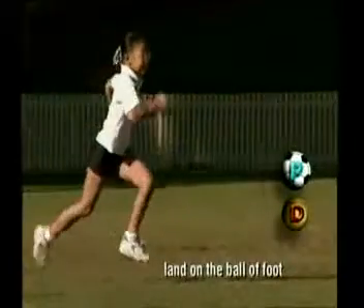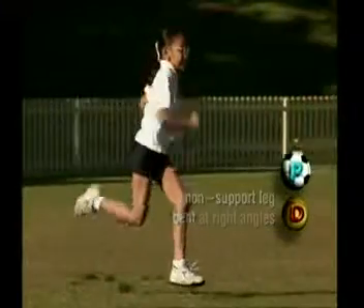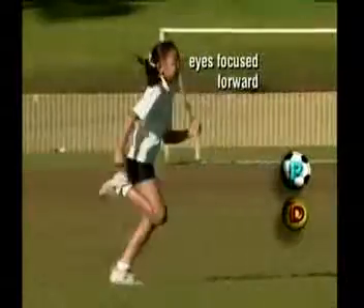She lands on the balls of her feet. Her leg bends at least 90 degrees and her heel almost touches her backside. Talia has a high knee lift with her thigh almost parallel to the ground. Her eyes are focused forward.